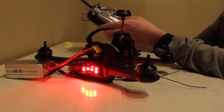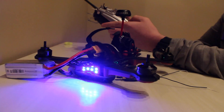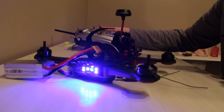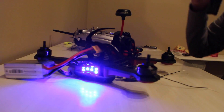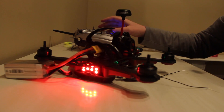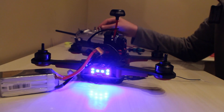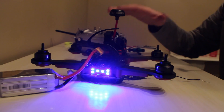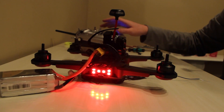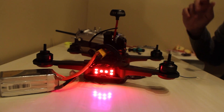Now that the wizard is done, hit back on the Taranis and hit exit. So I'm on model two. On my goggles I just want to make sure it will start up. To arm is down and to the right. The motors all start up. Now I'm just going to check to make sure all the channels are correct. If I move the pitch forward, the front two engines should slow down and the back two should speed up. That's correct. Reverse is right, and yaw is working correctly.